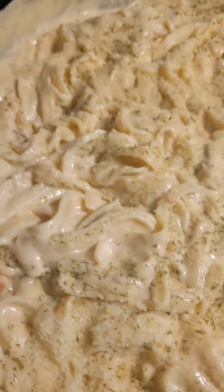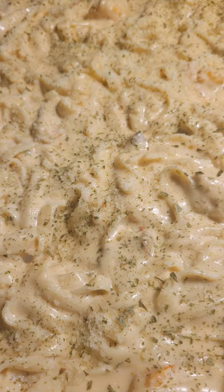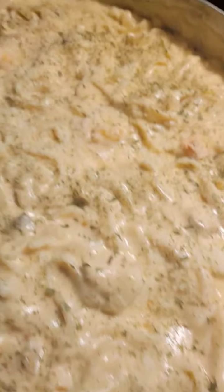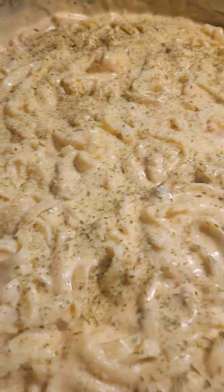Some shrimps in there, chicken in there. Some parsley on the top. Put some Parmesan cheese in there. Put some butter in there. And the garlic and palm Alfredo sauce, y'all. Put it all together. Get your fettuccine noodles. And voila.